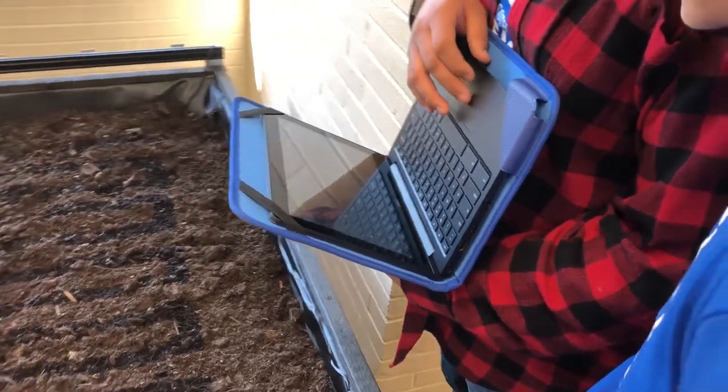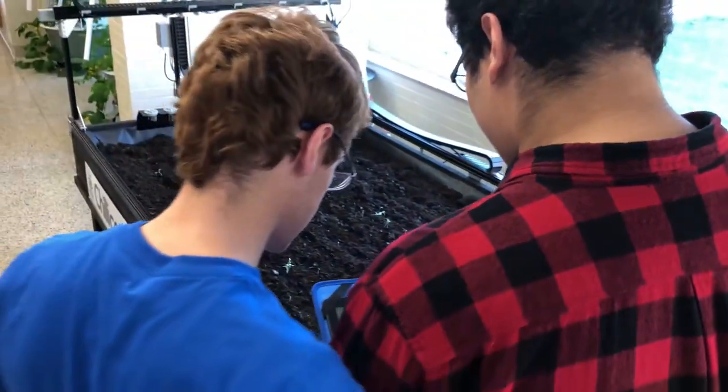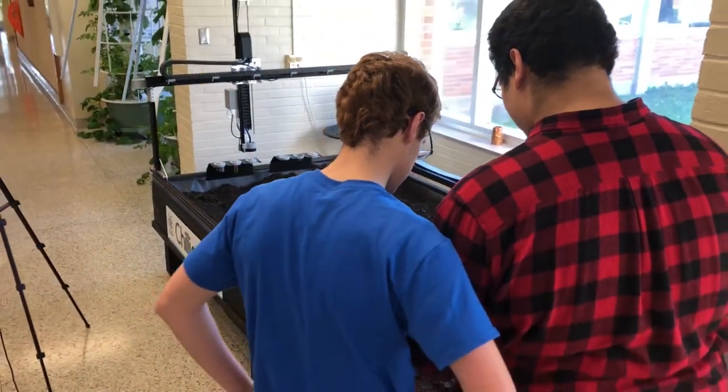Once we got the soil sensor and water working, it was as simple as telling it to plant the seeds where we wanted, which was pretty simple with the web app. The web app allows you to drag and drop seed icons onto a coordinate grid, and then it accesses those coordinates. It has a seeding head which uses a vacuum to pick up seeds and places them in the soil at the proper depth, and they'll start growing as long as you have the watering sequence set up.